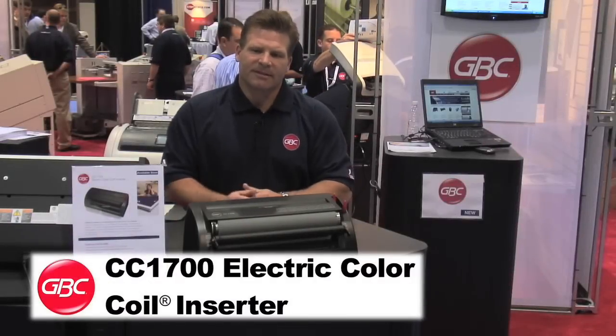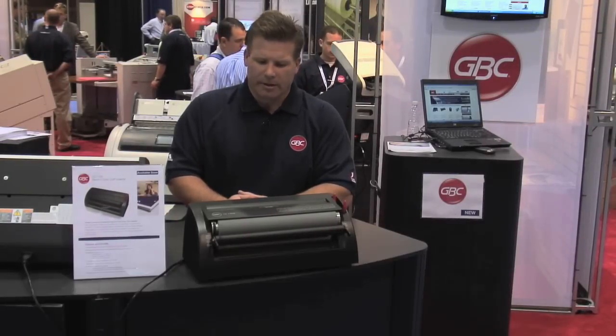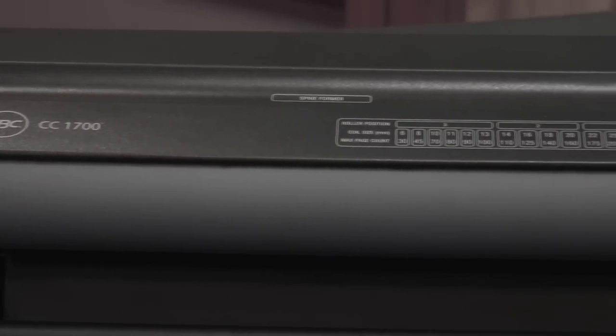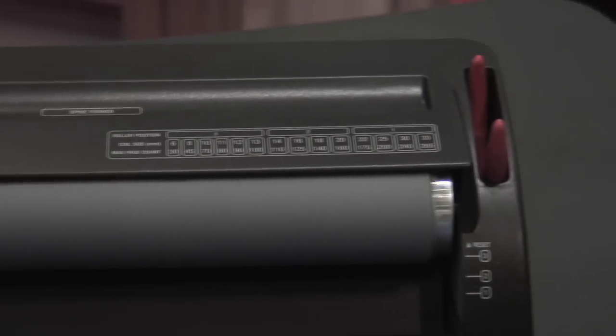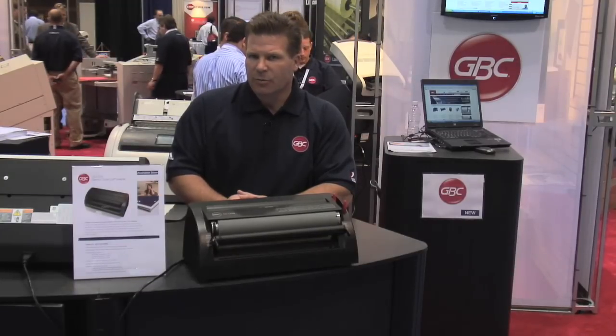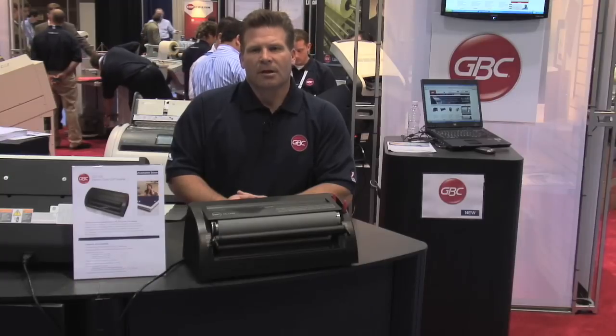This is the new GBC CC1700 coil inserter. This is a low volume, cost effective coil inserter that quickly and easily creates professional looking bound documents. It handles up to 33 millimeter coil and comes with a one year and three year on site service coverage plan.